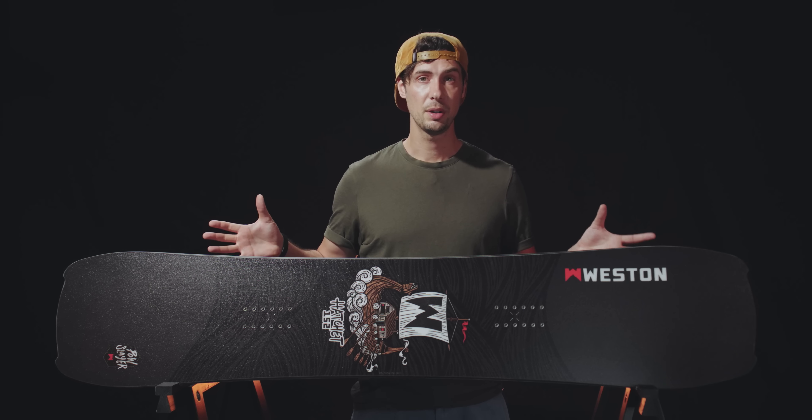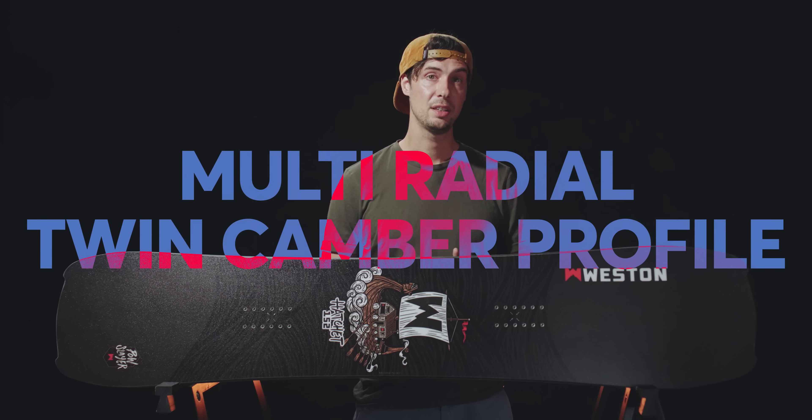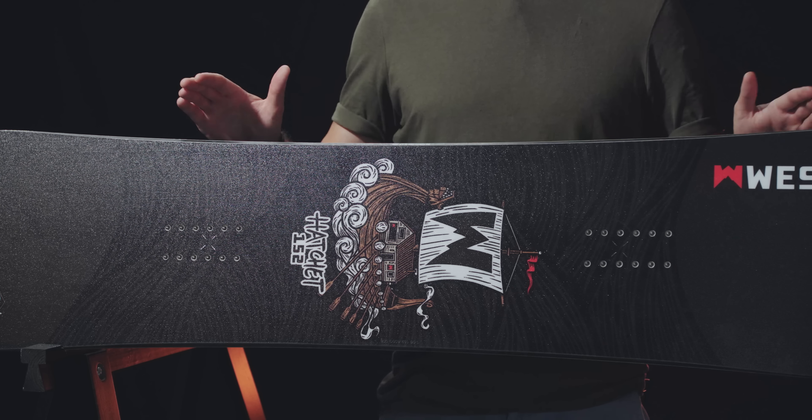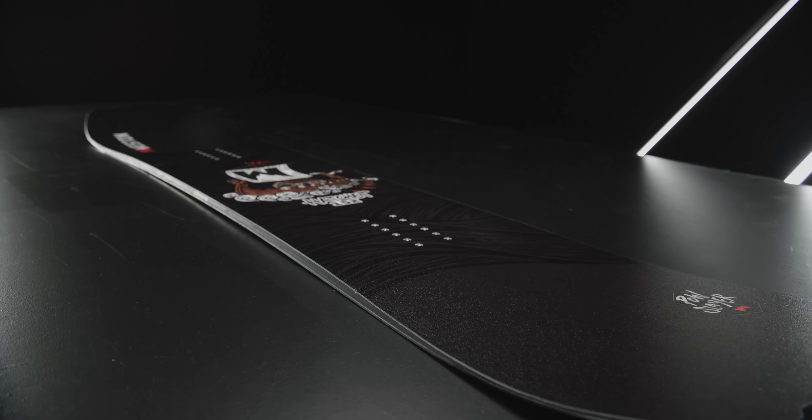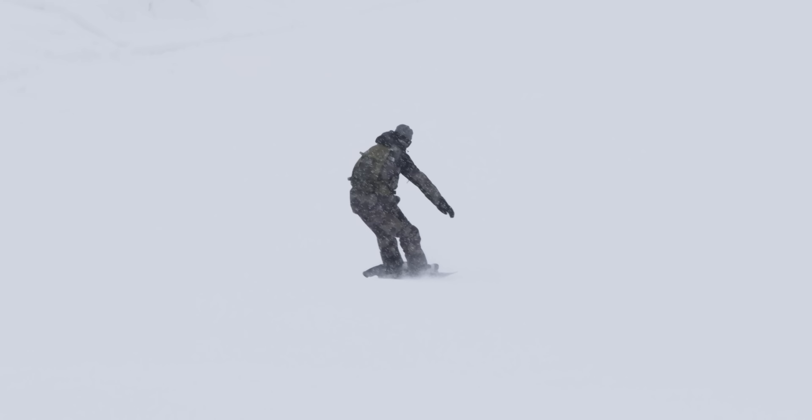You'll also notice that it has much more of a twin-shaped outline than your typical powder snowboard. There's a very subtle taper and a slight setback in the stance to improve float and performance in your preferred direction, but the Hatchet rides effortlessly the other way too, making it so much easier to take off and land switch when you're in the deeper snow. And by giving it a tighter sidecut radius as well as a profile that features camber in the center with rockered sections in the nose and tail, it doesn't lose out on the playful and agile feeling from edge to edge that's often compromised on boards of these dimensions.